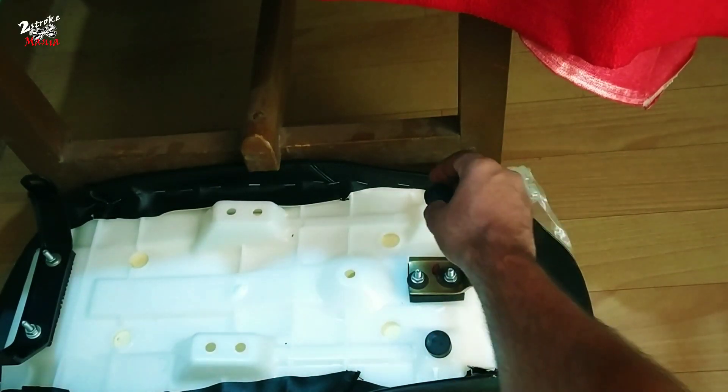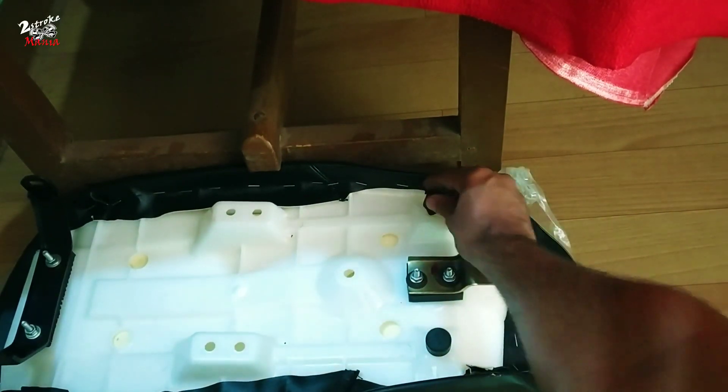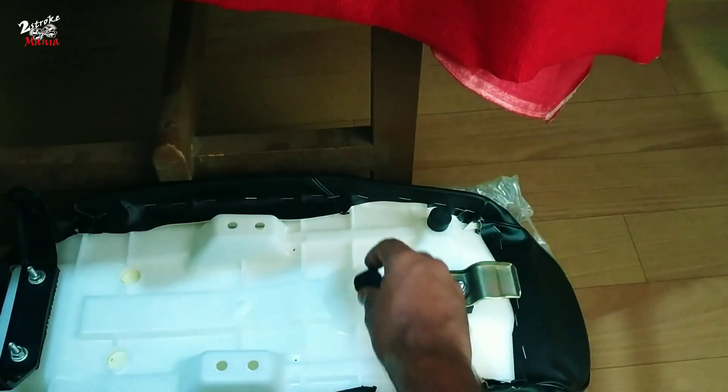I have to place the seat in the base. I have to store it. I have to place the seat in the base.